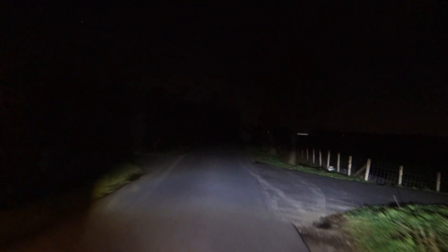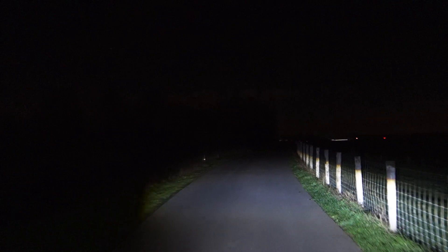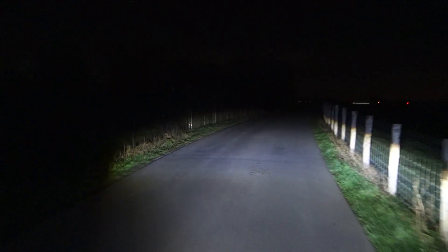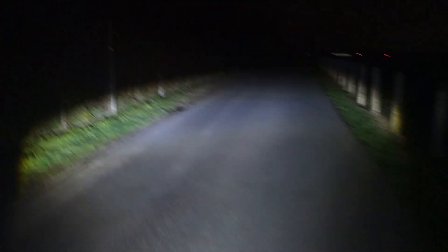A few days ago I was riding in rainy weather — it had just rained, partially dried up, partially wet roads — and neutral white is so much better. You can see much more clearly the difference between what is wet and what is not. The Lupine beam is a lot more even, with similar beam quality, but the SafeRide 80 is better because of the neutral white light.